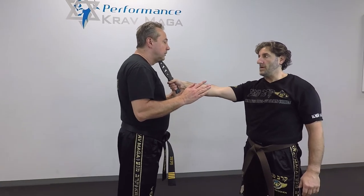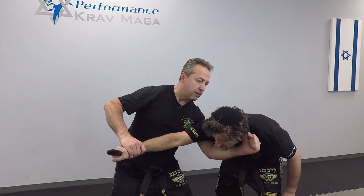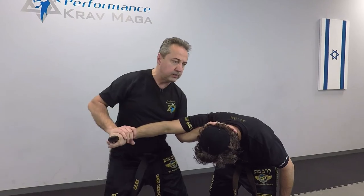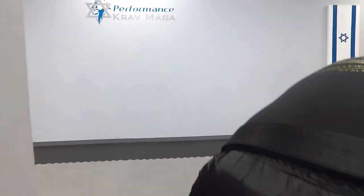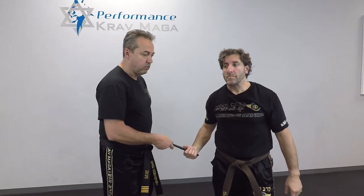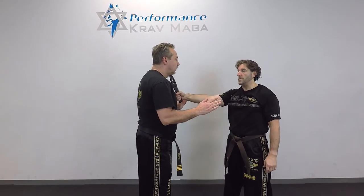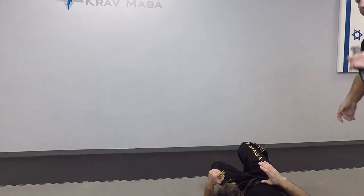One, two — I grab the wrist, I hit him in the groin, then I hit him on the other side of the neck, and I put my hand over here and walk that direction. This arm — and I have the knife.